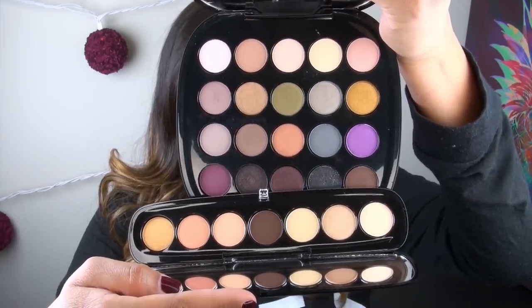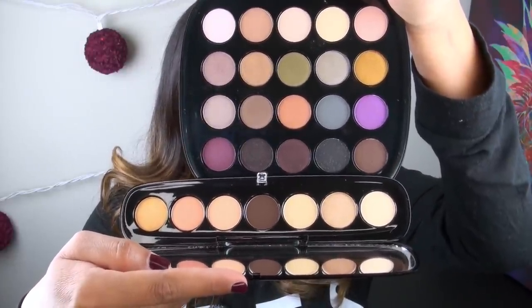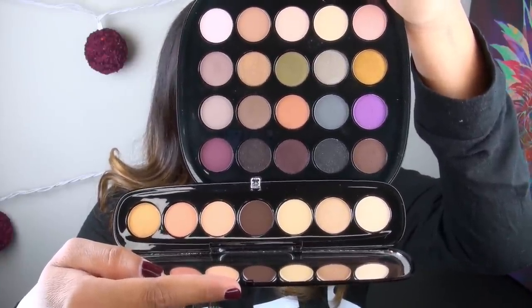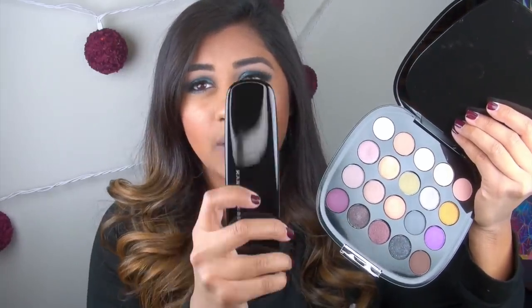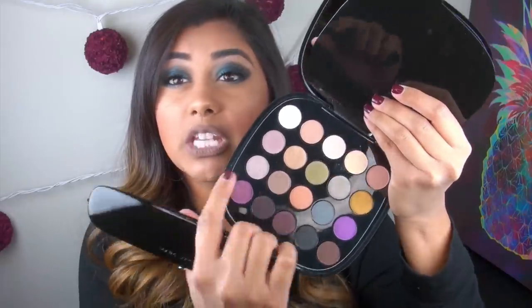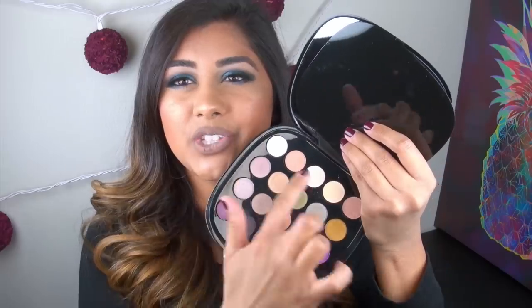In terms of a side-by-side pan shot, the bottom is one of the seven-pan palettes and the top is the new holiday one. The pans look to be about the exact same size. However, each of the shadow pans in this new holiday palette does contain a little bit less product. This palette contains 16 grams of product between 20 eyeshadows, whereas the seven-pan contains seven grams between seven eyeshadows. So you're not getting a ton of product in each pan — less than a gram of actual shadow.